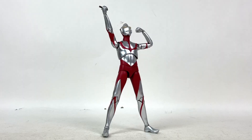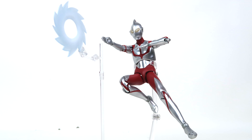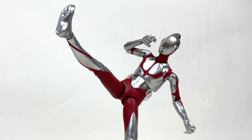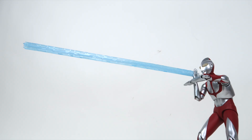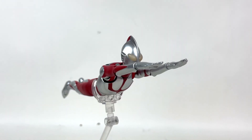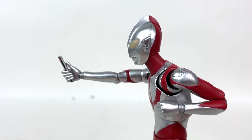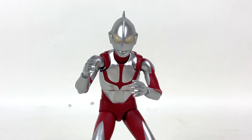Poseability-wise, this figure looks and operates a lot like the S.H.Figuarts Shin Ultraman, but with all the added accessories — not just hands — it comes out as the more superior release of the two. It's also a bit bigger and the red isn't as muted. MAFEX absolutely slapped this one right out of the park, and this figure has been very hard to put down since acquiring it a couple of weeks ago. Super solid star for poseability.